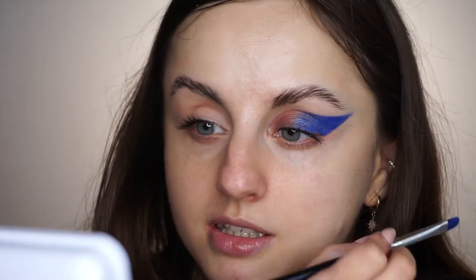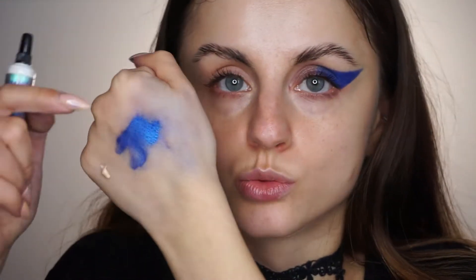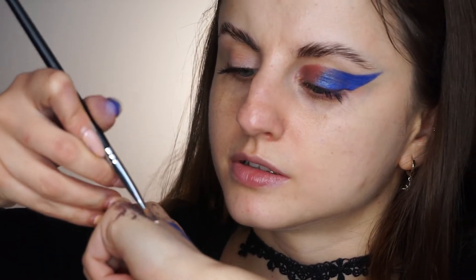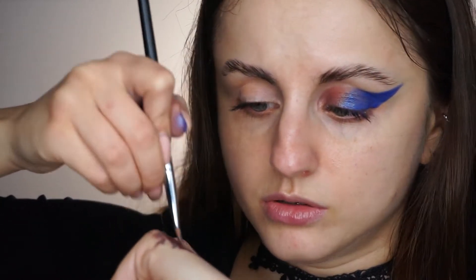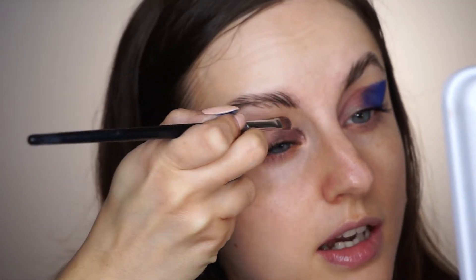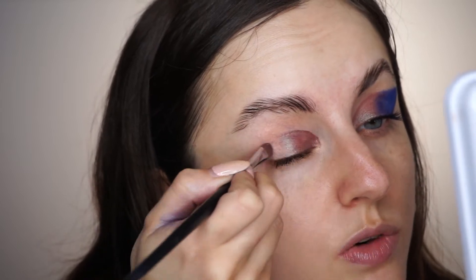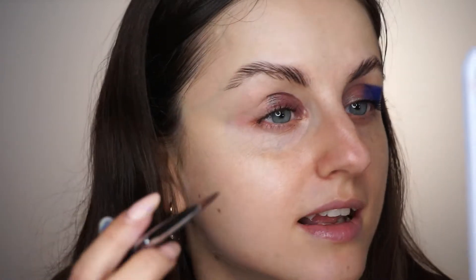I have the NYX Glitter Glue here and I'm going to try the same technique but with this product instead. It just won't come off my hand — I try to wipe it away but it doesn't go. I'll use the same brushes and mix the glitter glue in. I expected kind of the same result. I think I just applied a little more on this side, which is why it looks more vibrant.